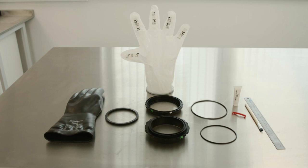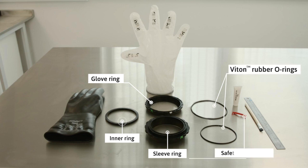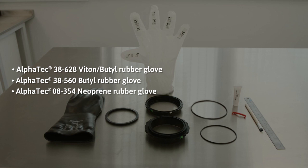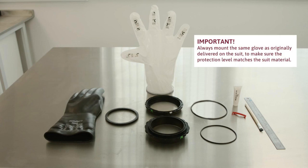The Alpha Tech bayonet ring system consists of the following parts: sleeve ring, glove ring, inner ring, Viton rubber O-rings, and safety locking pin. The following gloves can be mounted in the Alpha Tech bayonet glove ring: Alpha Tech 38 628 Viton butyl rubber glove, Alpha Tech 38 560 butyl rubber glove, Alpha Tech 08354 neoprene rubber glove, Alpha Tech 0 to 100 barrier glove welded on ring, and Alpha Tech rubber cuff.